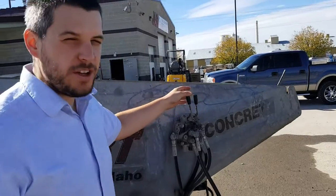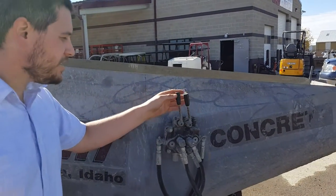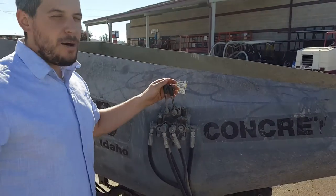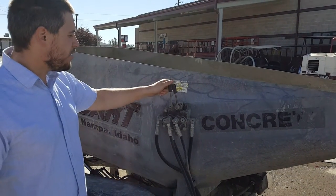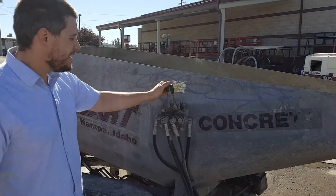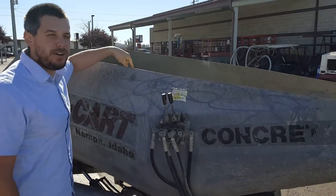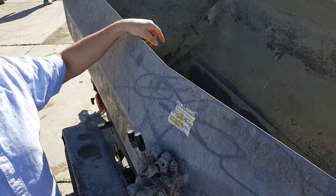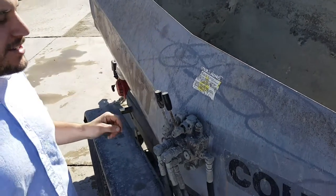Here's your two controls. There's only two controls for the unit card system. When you're not pouring, have this out of the inner position. This gets the paddles started. When the paddles are going, your concrete is mixing and it doesn't set as fast.